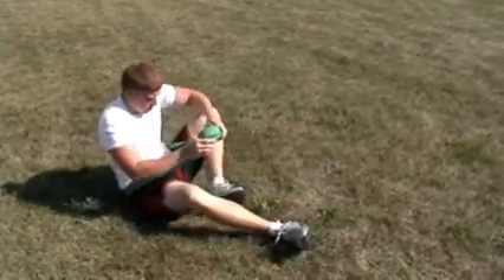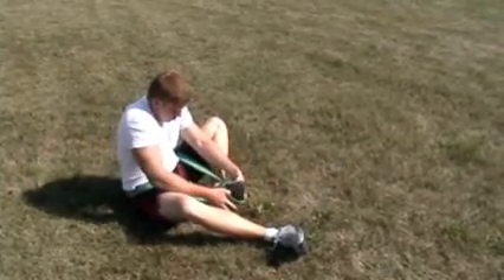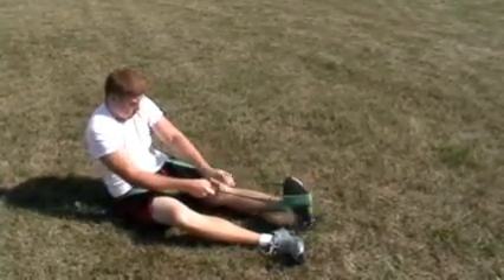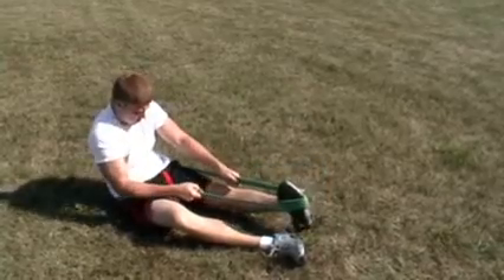Notice how he kept the loop so he can transfer it to the other foot to save time, because we don't want to waste a lot of time in our stretching routine. We want to get it done quick.